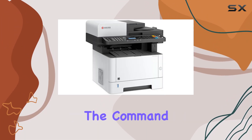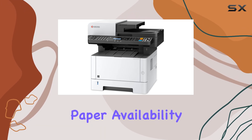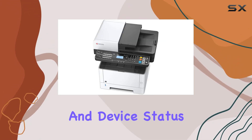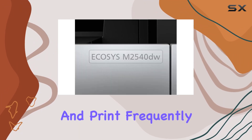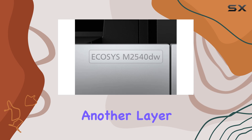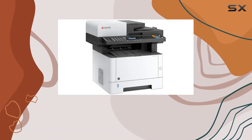For administrators, the Command Center Rx provides a convenient way to monitor toner levels, paper availability, and device status via a web browser. The ability to create, store, and print frequently used forms using Prescribe adds another layer of efficiency, streamlining workflows in busy offices.